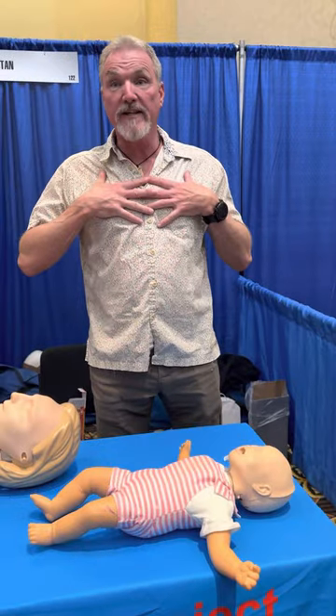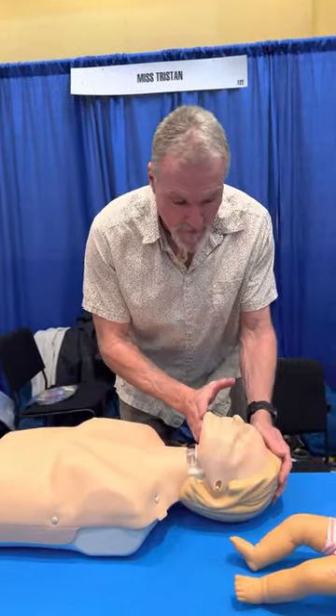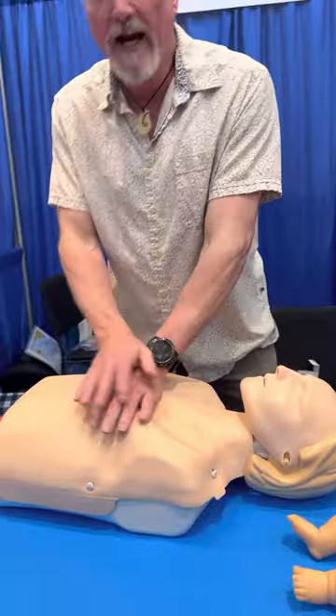Now, if an adult has a heart attack and drops right there, we don't need to do rescue breaths because there's already oxygen in their lungs. Put your hands in the center of their chest, push hard and push fast — 100 to 120 times a minute — about two inches, or a third of the width of their chest. We don't need to do breaths unless it's going to be a prolonged period of time. If it's a loved one, go ahead and give the breaths: tip the head back slightly, pinch the nose, cover their mouth with yours — two breaths — then hands back to the center, 30 compressions at 100 to 120 beats a minute.